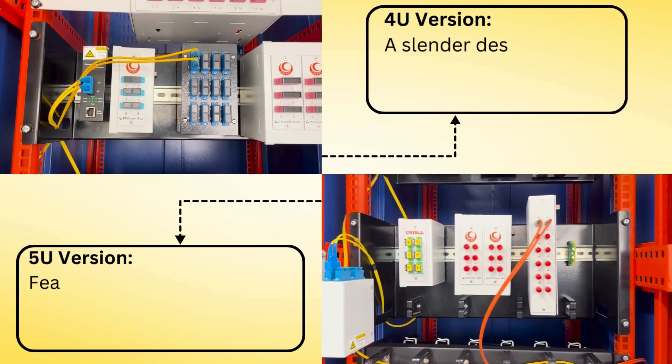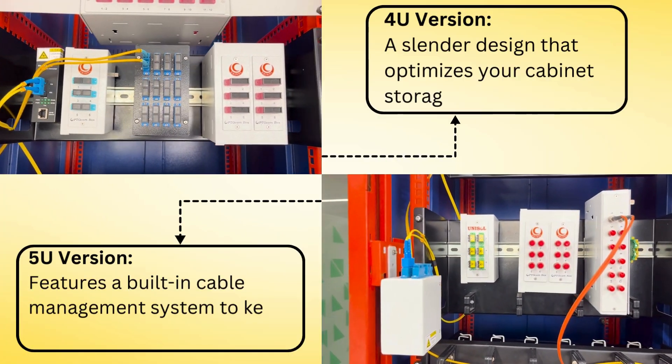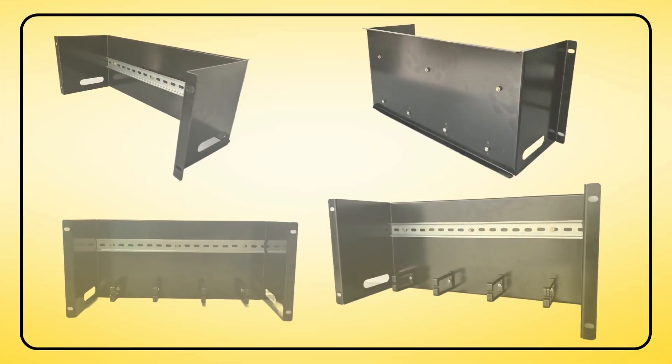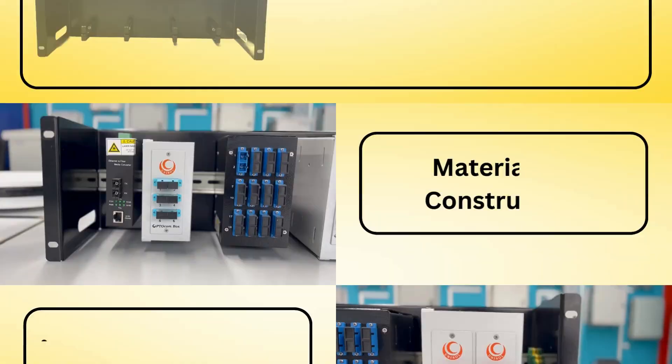The Unisol DIN rail cabinet is available in two configurations: 5U and 4U versions. It supports up to 22kg of DIN rail equipment, making it suitable for a wide range of devices.